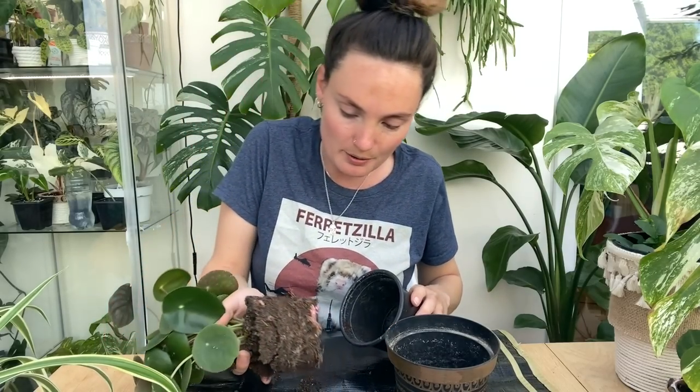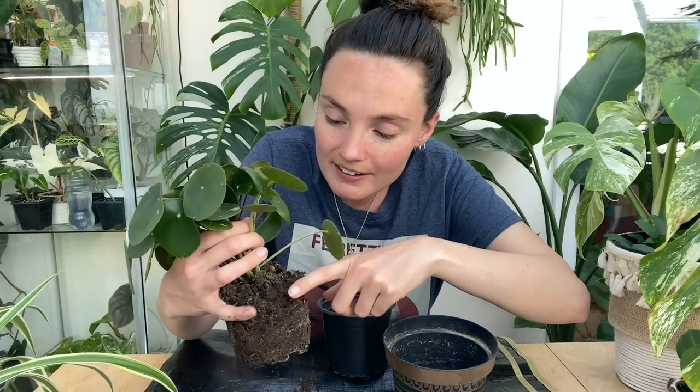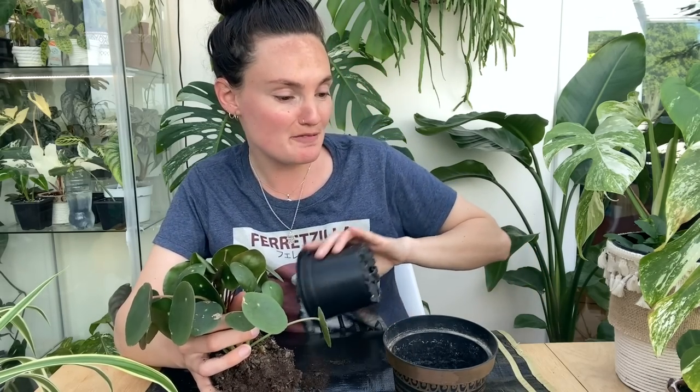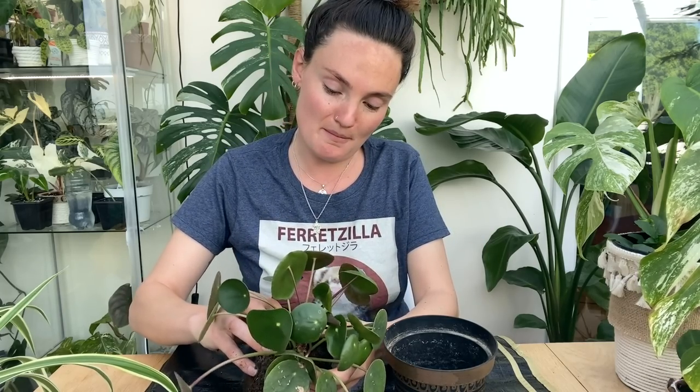If you follow me on Instagram or have watched my other repotty chatty videos, you'll probably know I've been getting ready to move out. Actually, look at those roots and also the little pups coming up here! But yeah, if you follow me or have watched my other videos, you'll probably know that I've been getting ready to move out and it's just been a bit of a mission.